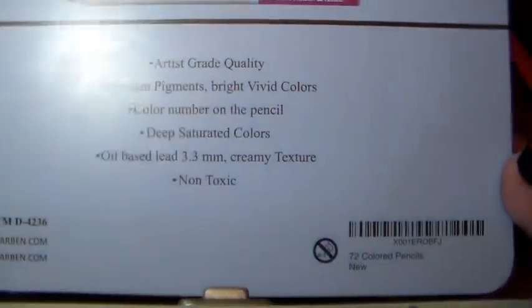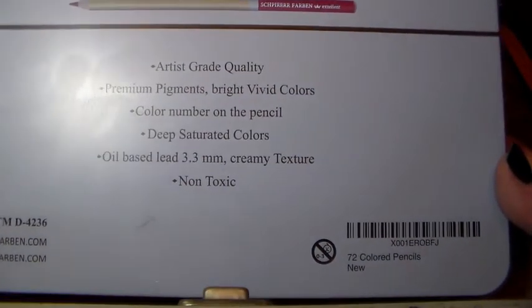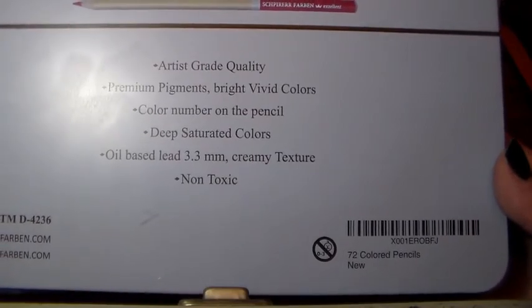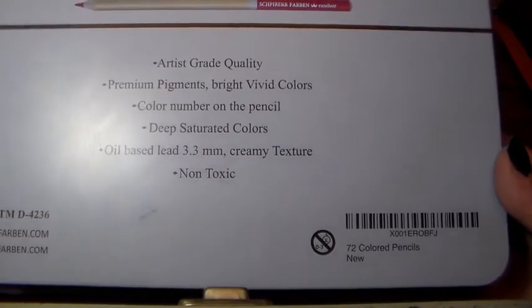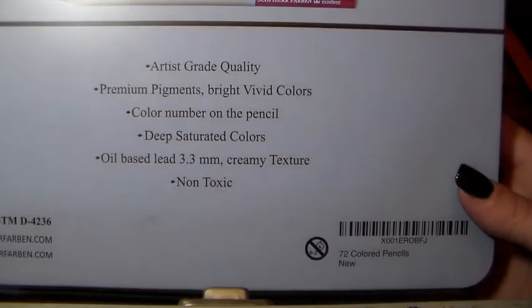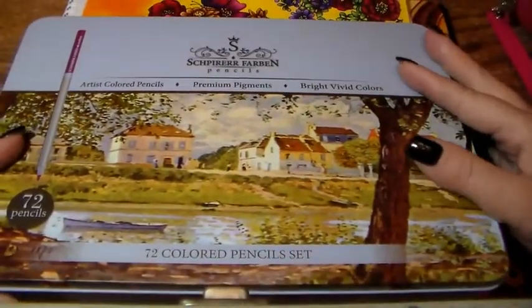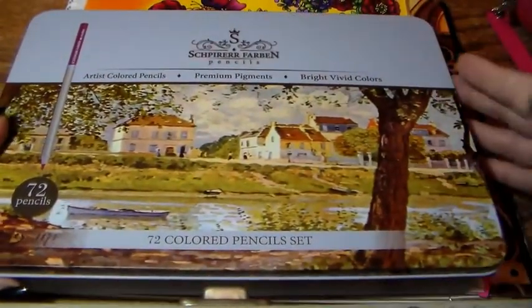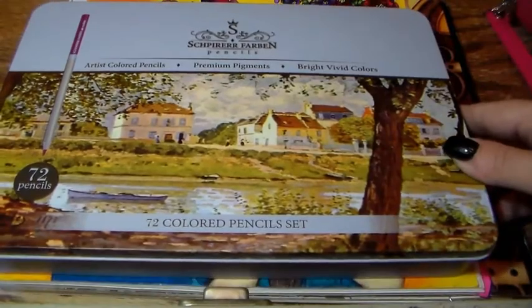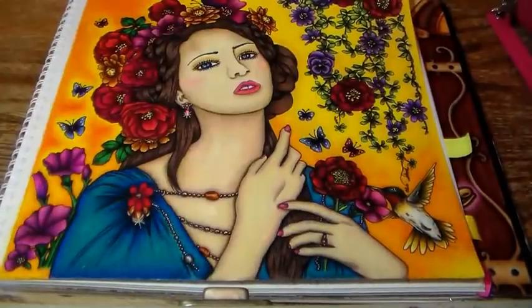On the back it says artist-grade quality, premium pigments, bright vivid colors, color numbers on the pencil, deep saturated colors — which I can attest to — oil-based lead, 3.3 millimeters, creamy texture, and non-toxic. I got these mixed up with the Faber-Castell, so I thought these were made in Germany, but on the Amazon site it actually says they're made in China.